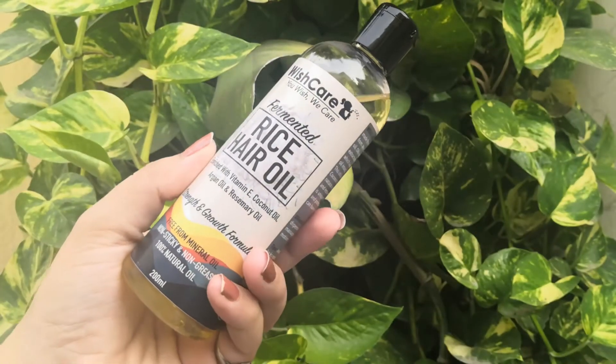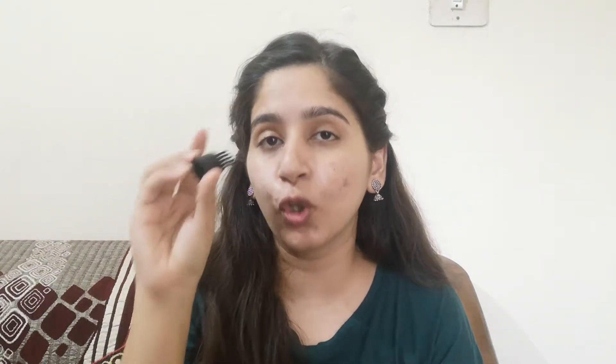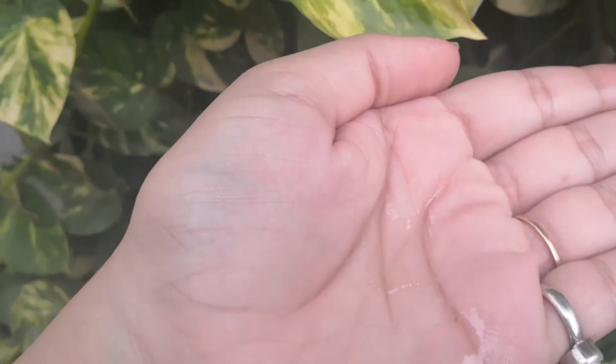The packaging is quite nice — very simple, nothing too fancy. You get a transparent bottle with a black opener that makes it easy to take out the oil. There is also a second lid-style opener so you can reach your roots easily. You get two opener options — one for general use and one to apply oil directly to your roots.